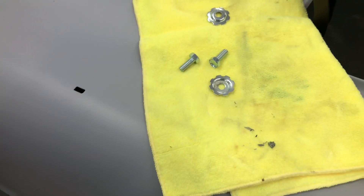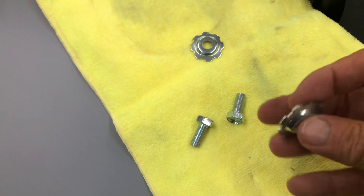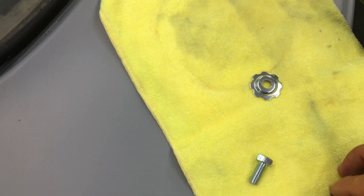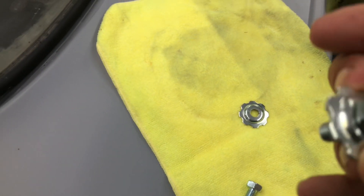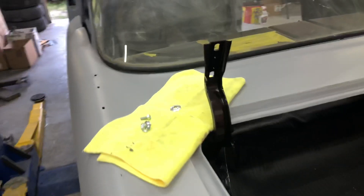Here are the correct washers for a trunk lid on a Tri-Five — they look like this. Two for this side, two for that side. That's what we're going to do next: fit the trunk lid.